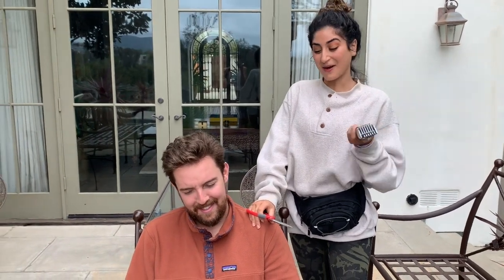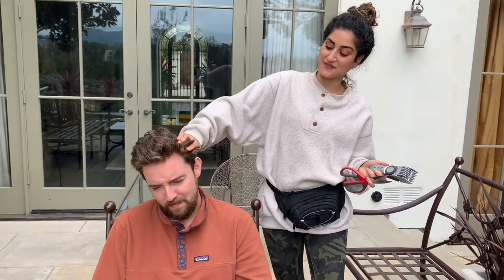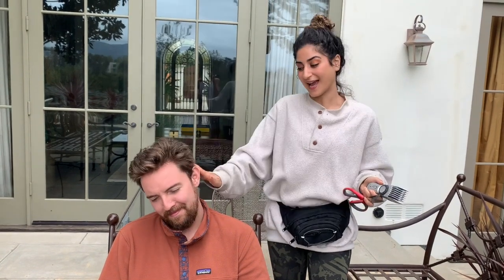So today we are going to give my boyfriend something I like to call the quarantine cut. His hair has now grown extensively. He has something called cow licks — cow licked his head up. So we're just going to really shave this off today, and I really don't think it's going to be too difficult. I've never cut hair before.